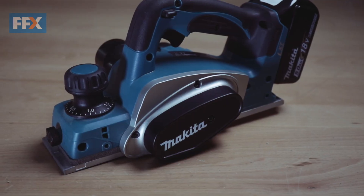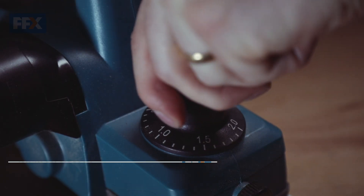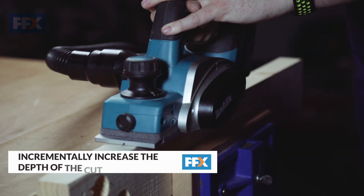Adjusting the depth of the cut from the plane's blade is important. Incrementally increasing the depth of cut per pass ensures a smoother, accurate finish and it helps prevent damage to the blade or the workpiece.